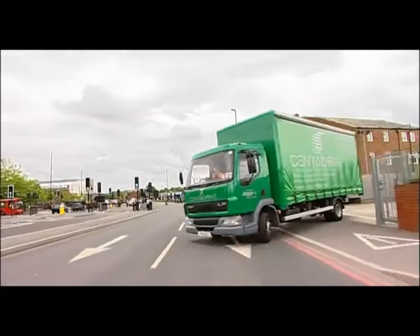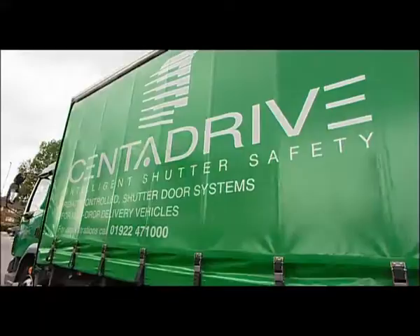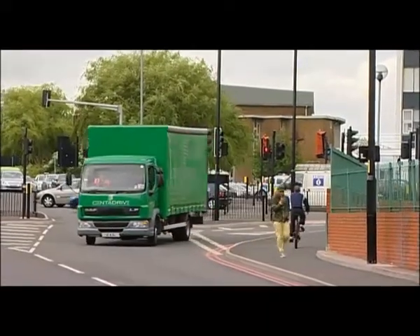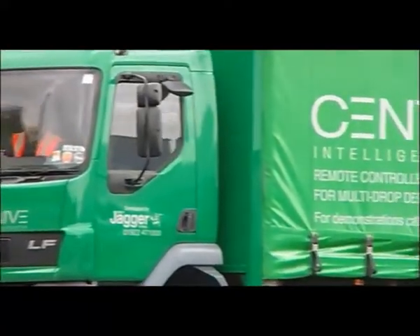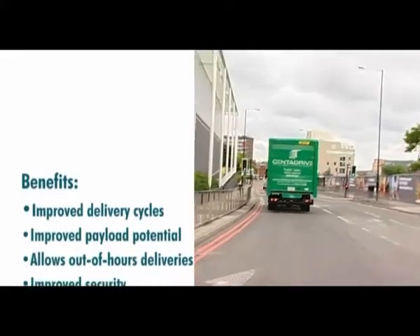Innovative intelligent shutter safety. Centre Drive — easy to fit and easy to use, making deliveries faster, safer and more secure. A cost effective system which will pay dividends for both fleet managers and bodybuilders alike, who are looking to give their multi-drop vehicles a real competitive edge.